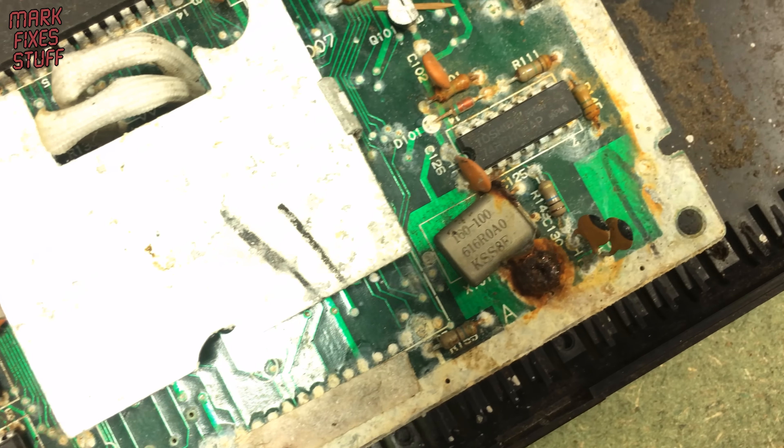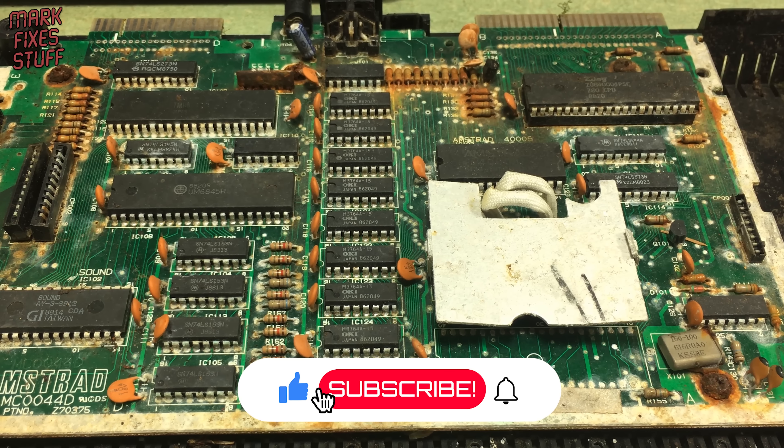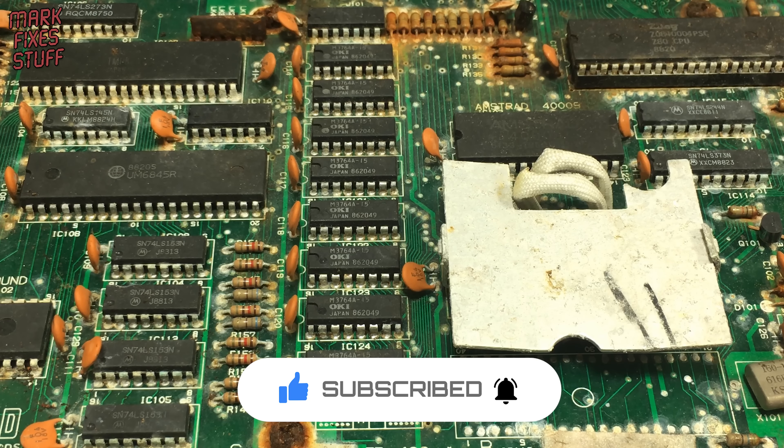Rust, dust, bugs and must — this shortboard CPC-464 has got it all. It's in a pretty much wrecked state, but I wanted to see if any kind of salvage is possible.